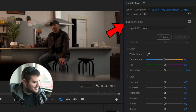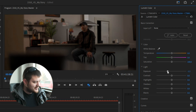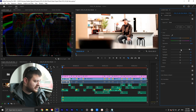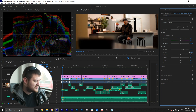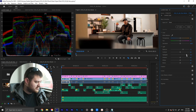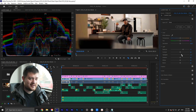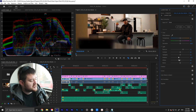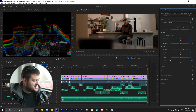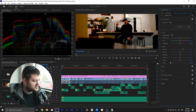The Basic Color Correction tab in Lumetri is the main thing you'll focus on. Your Exposure slider adjusts the overall brightness of the clip — you can see on the waveform the whole graph moving up and down. Contrast makes the bright parts brighter and the dark parts darker. Highlights adjust the brighter portions of the image without moving the shadows. Shadows do the exact opposite — changing the darker portions without affecting the brighter parts. Whites and Blacks are similar, but adjust the absolute brightest and darkest portions of the image respectively.